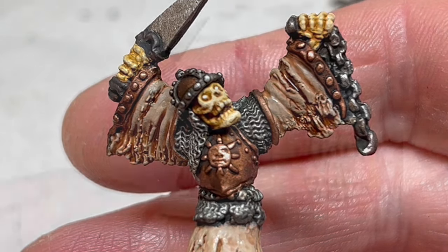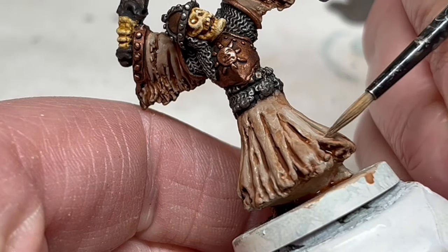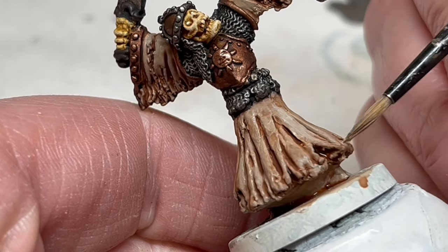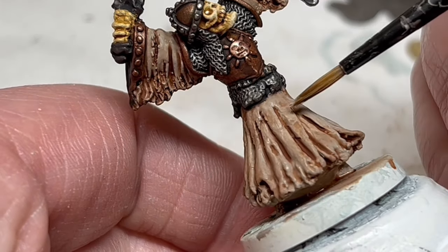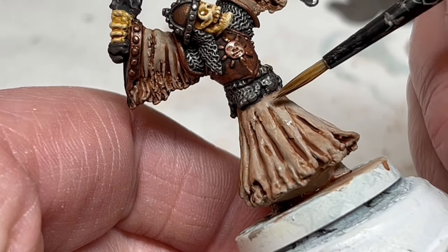Back to the robes, and I am using more Rakarth Flesh. I have thinned it, and I am layering up some highlights on the raised pleats in the fabric, focusing on smooth layers and keeping out of the recesses. And if you want to, as you build up the layers, add a very small amount of Pallid Witch Flesh to your Rakarth Flesh towards the end for a final highlight.